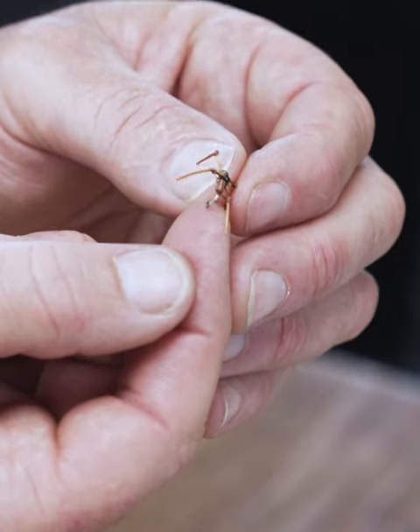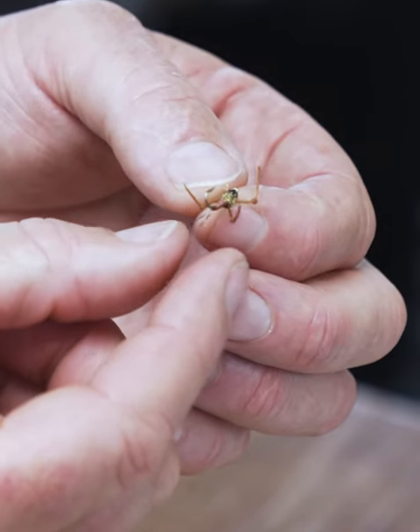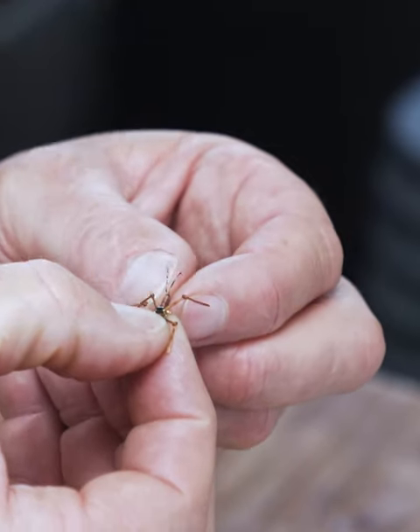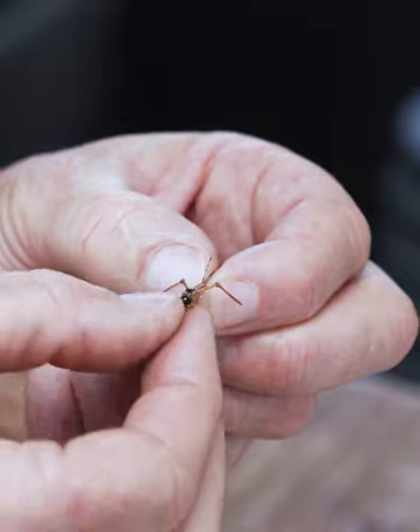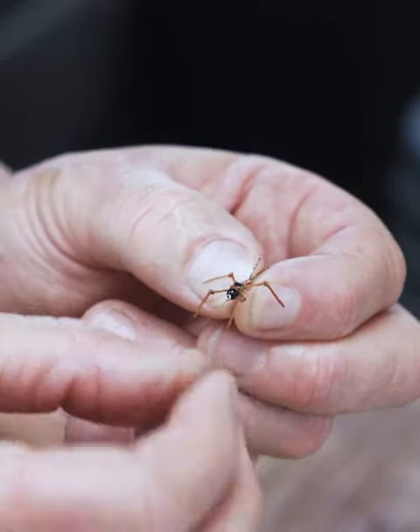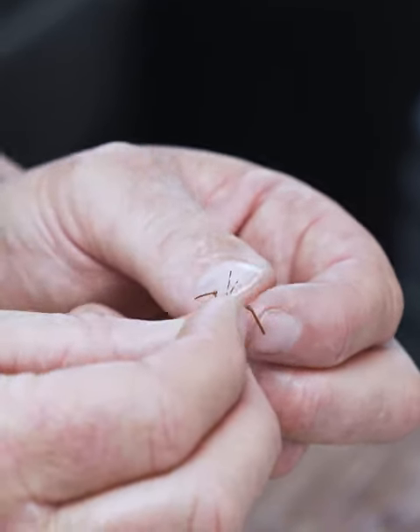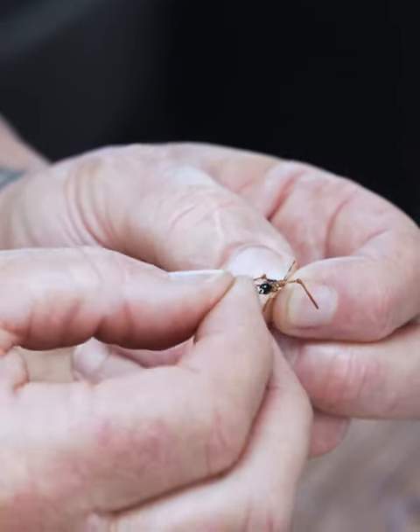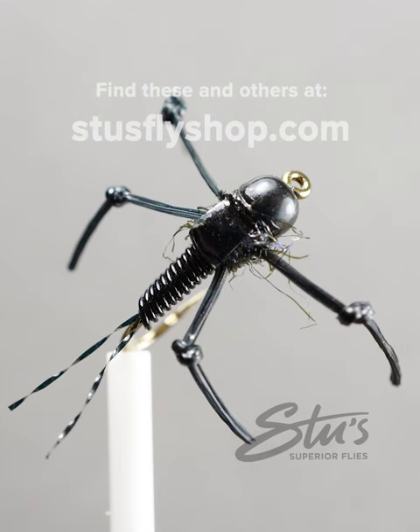They've got little legs and they crawl around the bottom in the rocks. It's got a little black bead, a wire body, a synthetic tail, and those rubber legs. It's a very durable fly. It's got a little bit of motion when you cast it — those little legs wriggle — and you're hoping that Moby Dick comes along and eats it. So that's the ninja nymph.